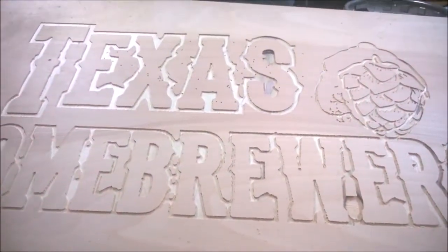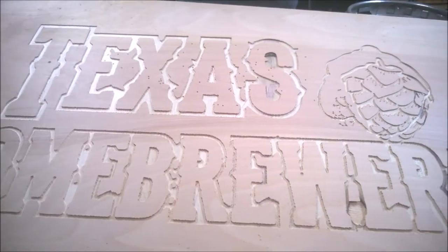I did try the 1/8th bit — rotozip bit — and the damn thing was bending the entire time. I'm surprised this came out as uniform as it did, considering the bit was dragging itself through. You can kind of see a little bit of wobble there, right there.